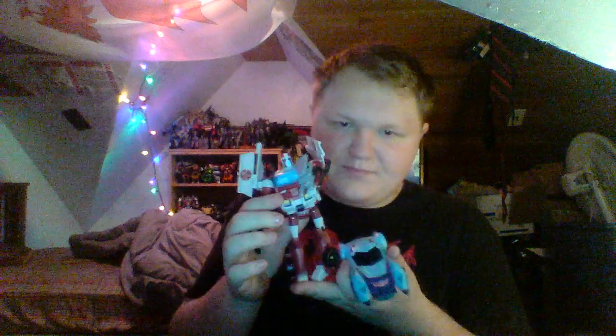One more character for scale comparison — Animated Ratchet. Pretty cool. Without further ado, let's get into the transformation and see how cool he actually is.